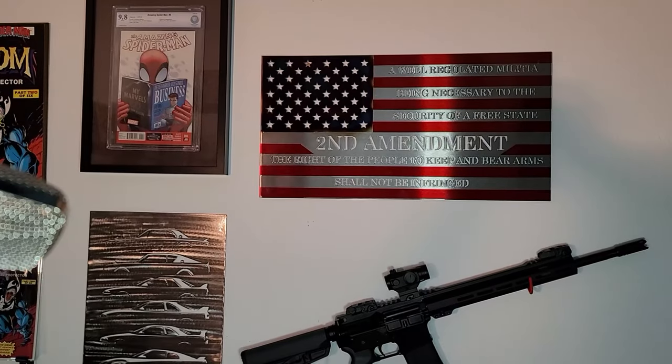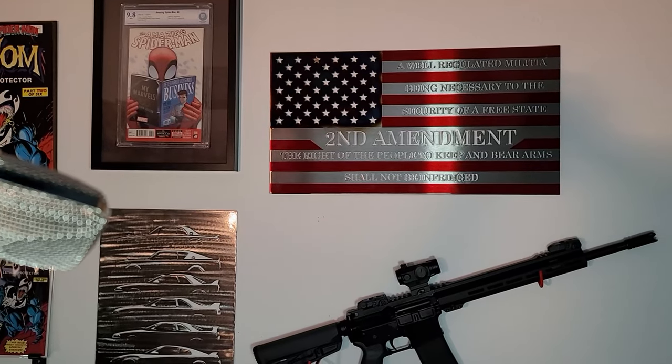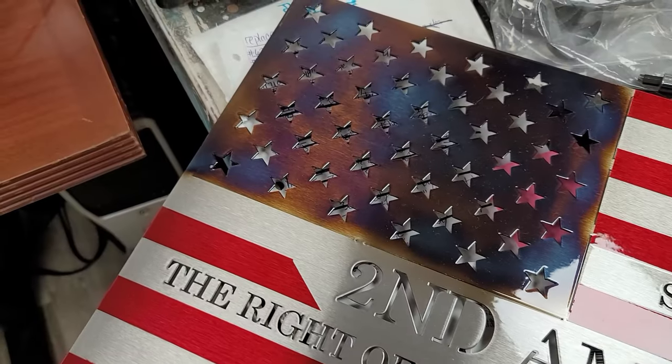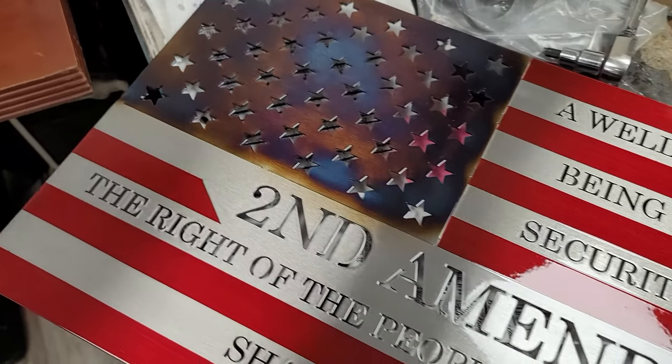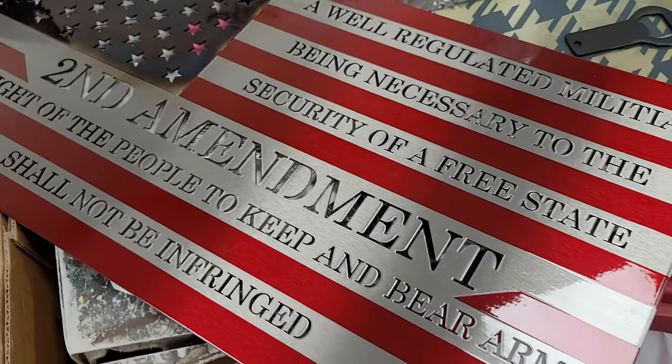If anyone out there has seen these advertisements on Instagram or Facebook and has even thought about getting one of these, just do it — they are really, really cool. Quick announcement: if you're going to the Trinity Armory meet on April 24th, please register; details are below in the description.